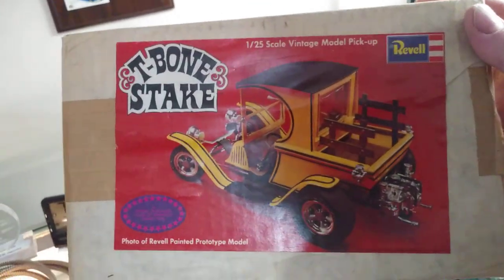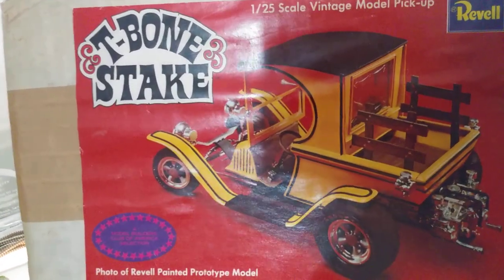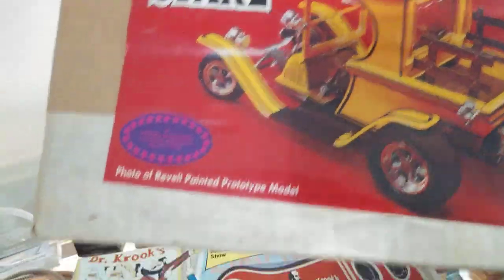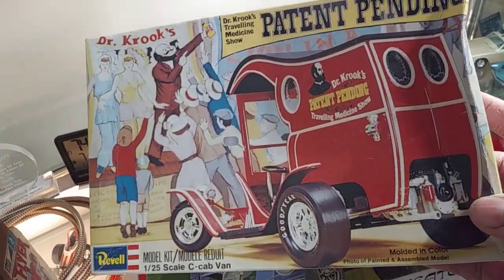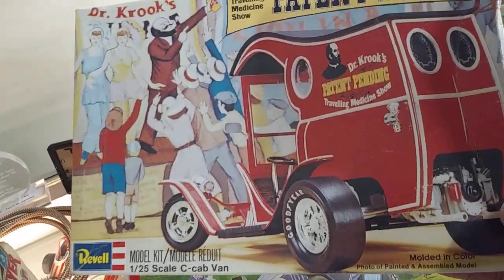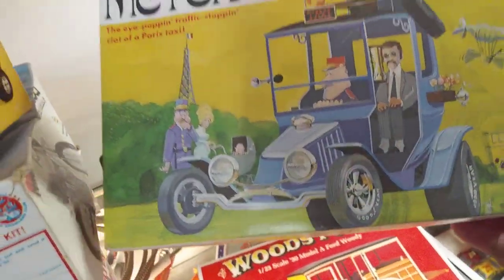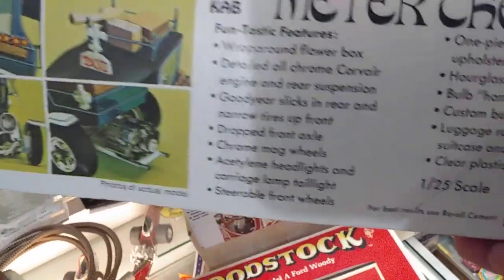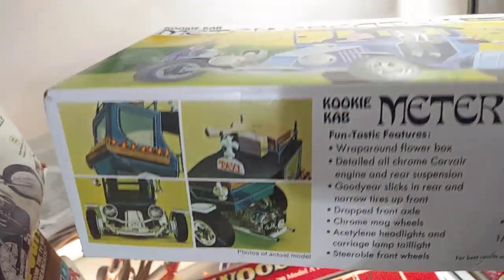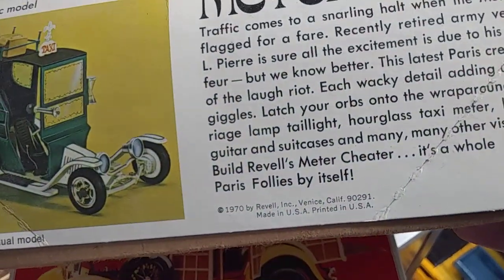And the other one — this was the T-bone steak, same type of thing. It was a little bit earlier. I'm thinking this was 1980 if it wasn't in the 70s. Late 70s, 80s, somewhere around there — that's not that old. This one here is one of the originals. I know it's got to be in the 70s. Yep, 1970. So this is kind of cool.